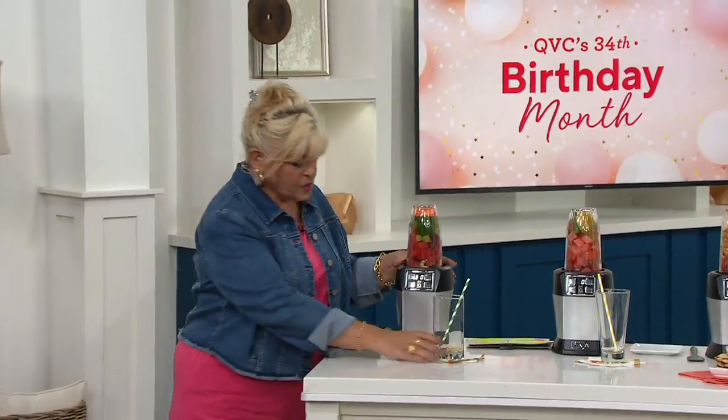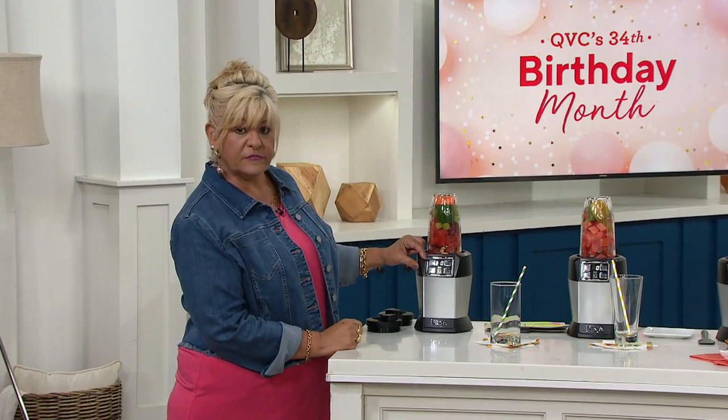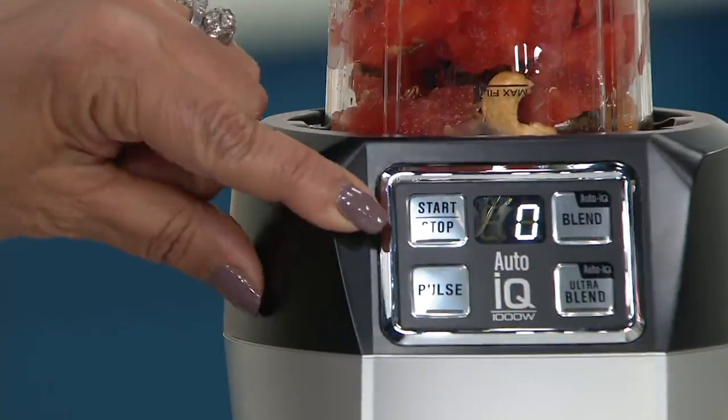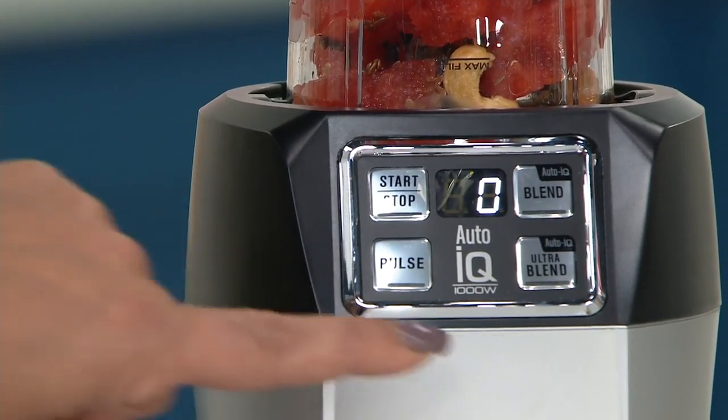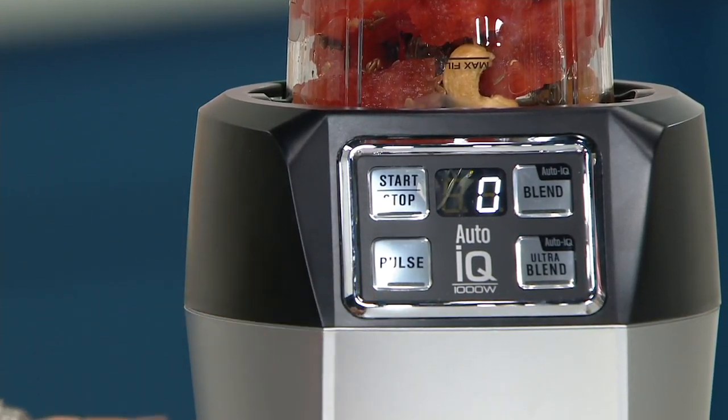What's so cool is I'll take you down to the controls — there's just a start and stop. This has IQ. There's a blend, an ultra blend, and a pulse. And that's it.